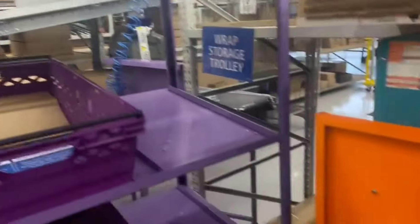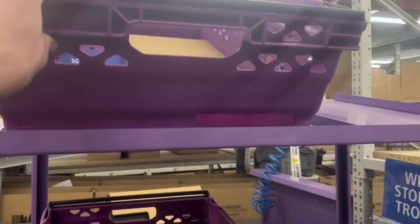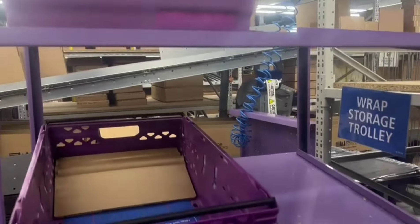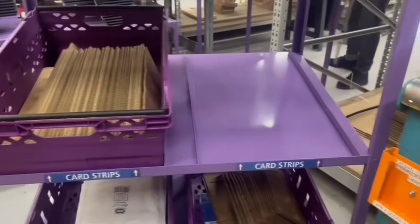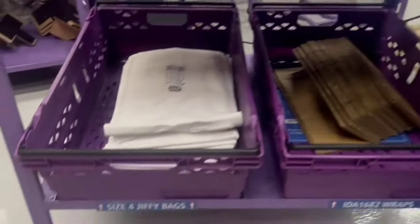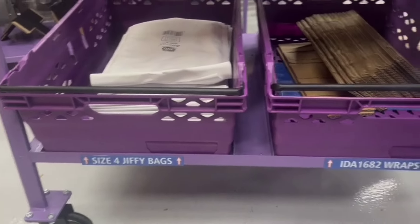We have this trolley beside our frame over packing desk, and we have card wraps that we use for the frame over. When they come back round, people often don't know where they go because there's nothing to indicate where each size goes. Jake finally did the labels for us, so now we've got labels on each wrap card strip, so when they come back after being restocked you know exactly where they go. I also put a purple crate down here for the jiffy bags so they're in a crate rather than just being loose.